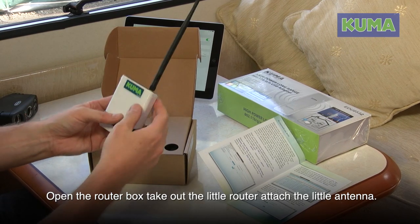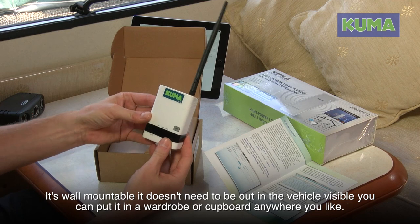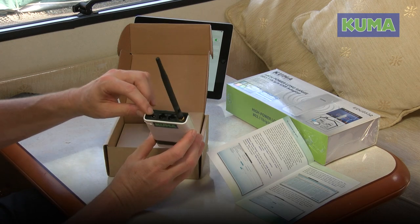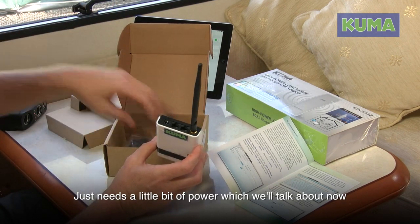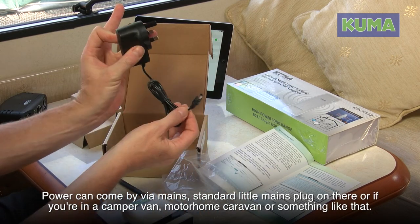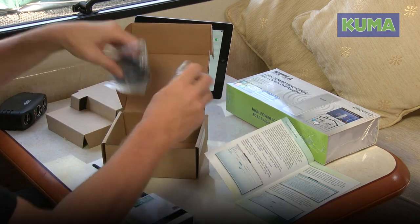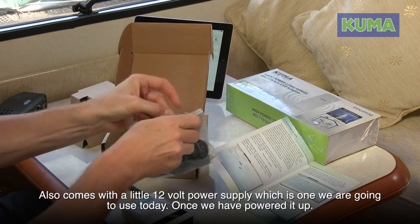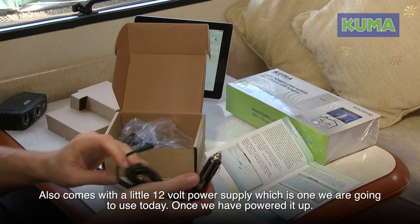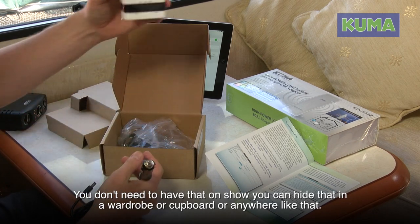Open the router box, take out the router, and attach the little antenna. The router is wall-mountable — it doesn't need to be visible in the vehicle. You can put it in a wardrobe or hide it in a cupboard anywhere you like. It just needs a little bit of power. Power can come via mains with a standard mains plug, or if you're in a camper van, motorhome, or caravan, it also comes with a 12-volt power supply, which is the one we're going to use today.